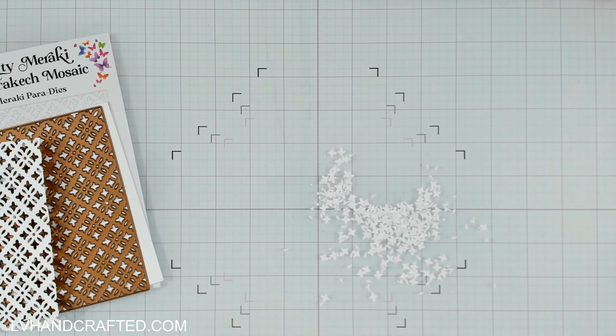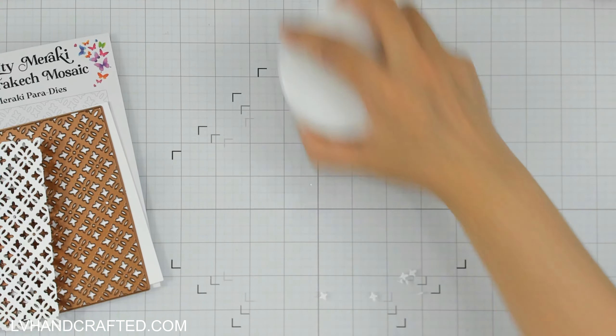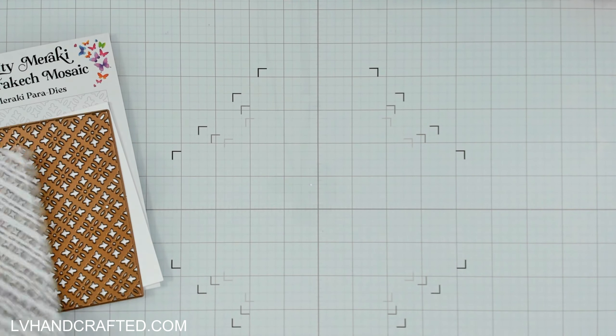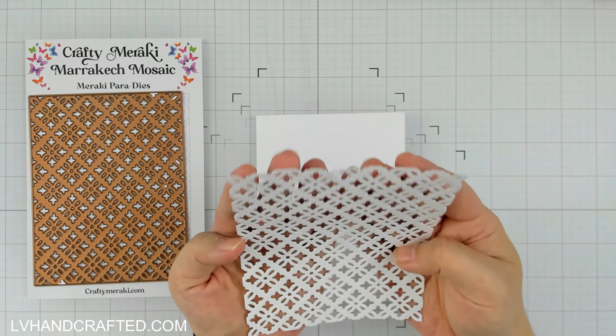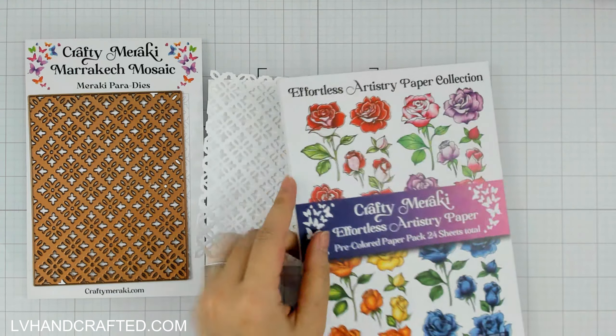Check out this little mini desk vacuum I have — it's the most darling thing. It really made cleaning up all of those little bits super easy. I got that from Craftstash as part of a bundle; it's by Made to Surprise. But there are a bunch of them on Amazon if you wanted to check out Amazon for those little mini vacuums — they're so cute.